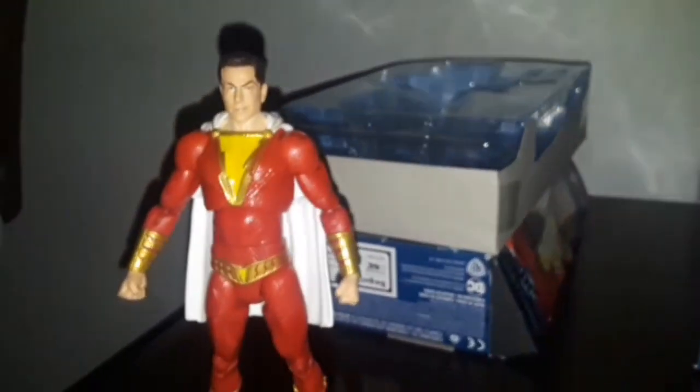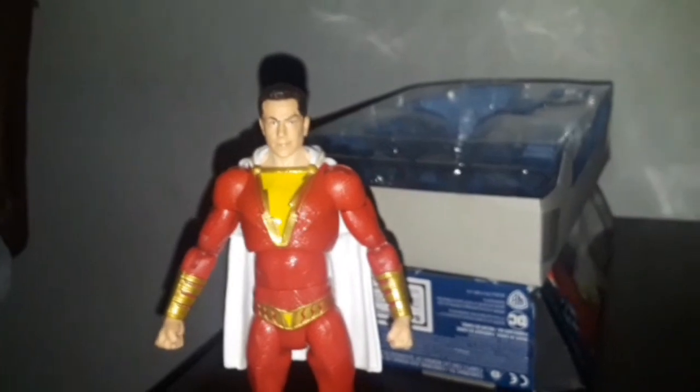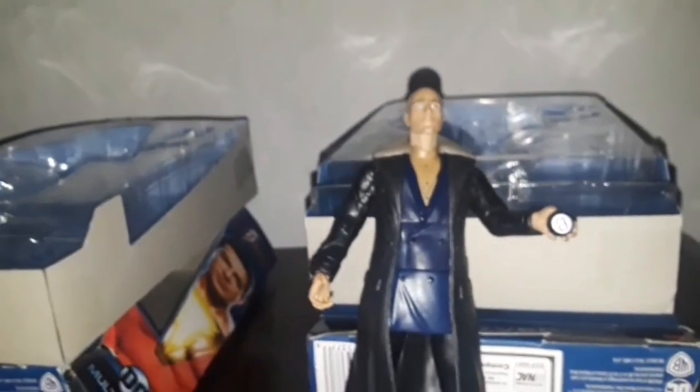Dr. Sivana on the other hand also looks amazing compared to his counterpart from the movie. Now I heard they're gonna do a sequel — a movie two or three years from now, April 1st, 2022 — after the Black Adam movie, which also comes out in late 2021.